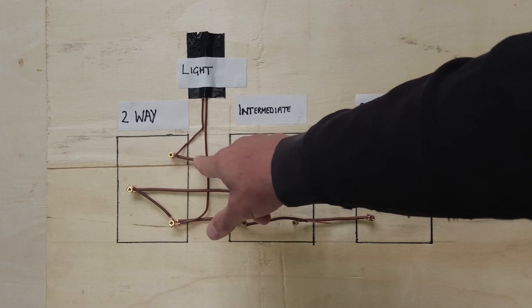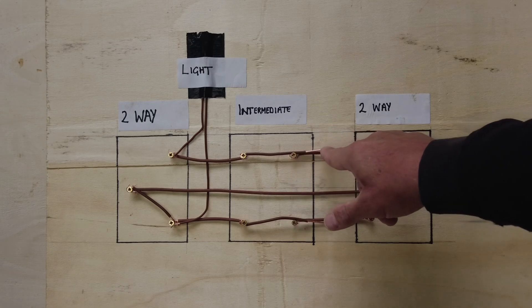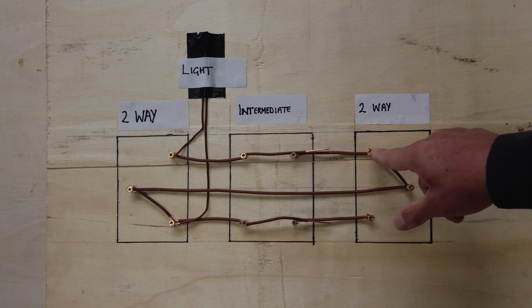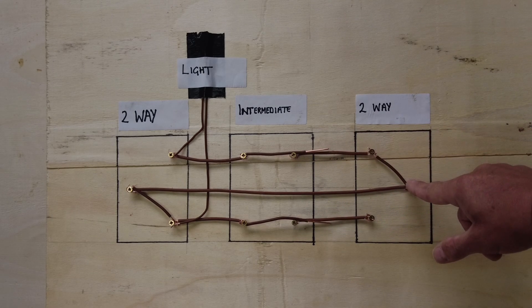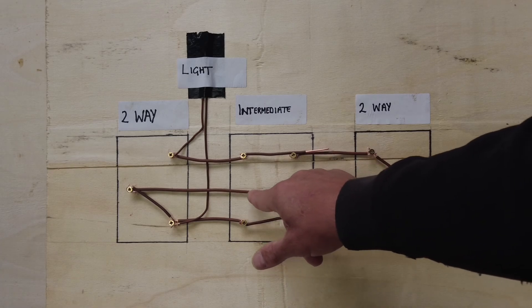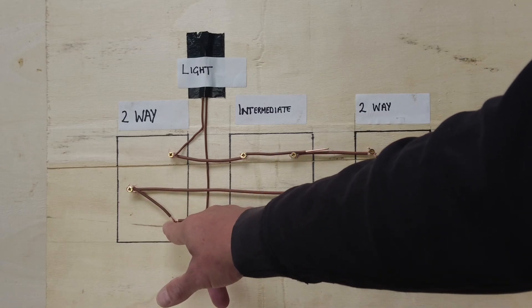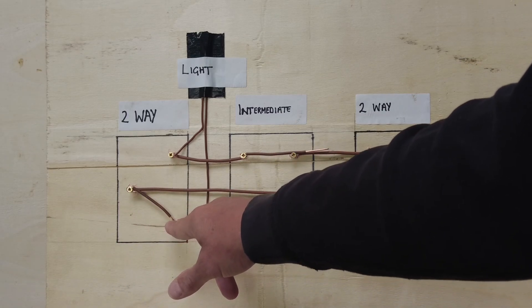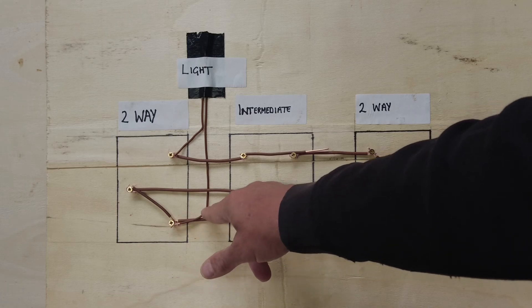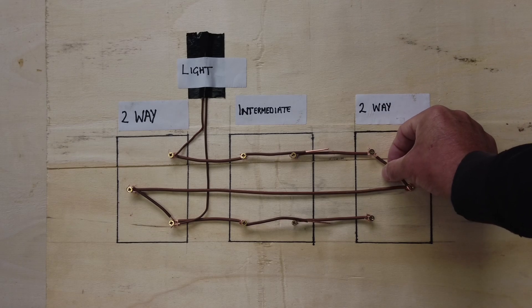This bit here is the commons joined up in the back of that switch. The feed comes in, it goes onto L1, runs along L1, through the intermediate switch, comes down to L1 on this switch, goes onto the common, runs all the way along - this is our joint in this switch - it comes along our common to the common of a two-way, then the power goes onto L2 which is attached to the switch line, which then goes up and brings our light on.